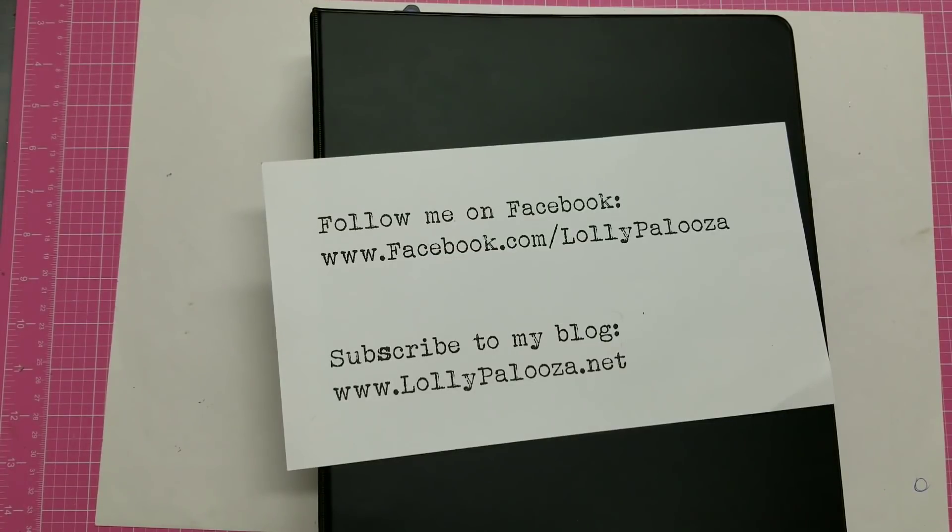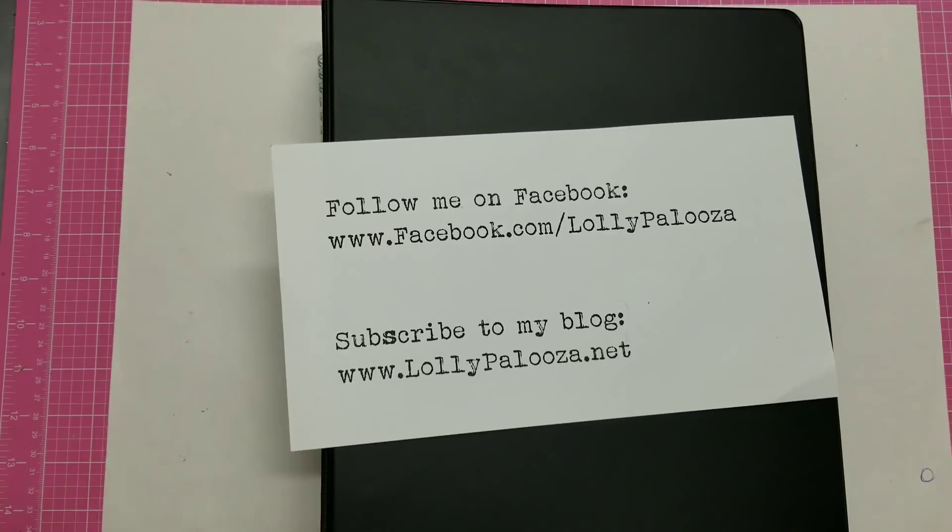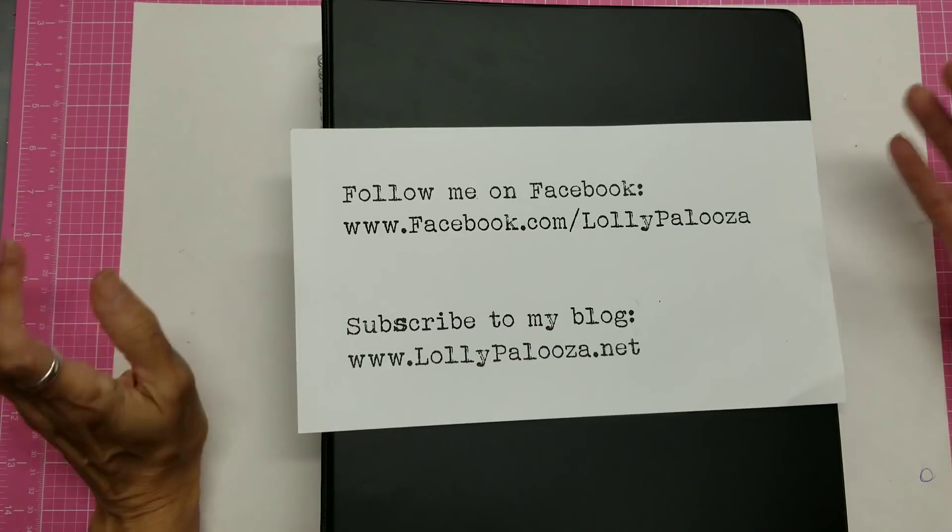Hello, Lolly here. As I'm cleaning through my craft area I'm having to really get rid of things that I know are long craft styles that I no longer work with, and one of the things I really needed to destash on was my calligraphy supplies.